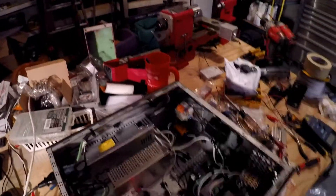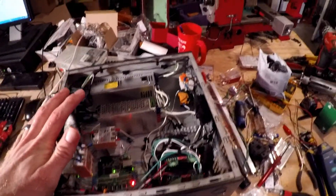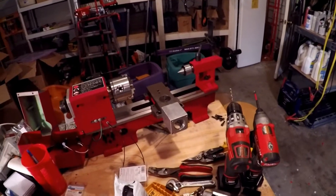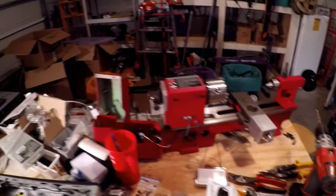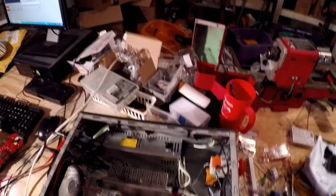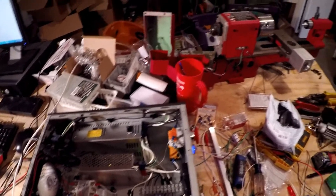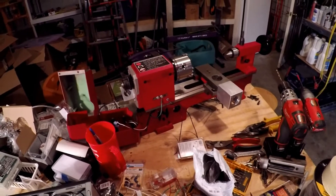I'm gonna close this up — maybe finish up the wiring, maybe I'll wait till later to do that. But I'm super stoked to now get to the mechanical side of this, get things bolted up, and actually machine something. Thanks for watching — if you're not subscribed, subscribe and hit the like button. You can also find me on Instagram if you want to stay up to date on this project; I post more there than on YouTube because it's easier. Thanks for watching and I'll see you next time.